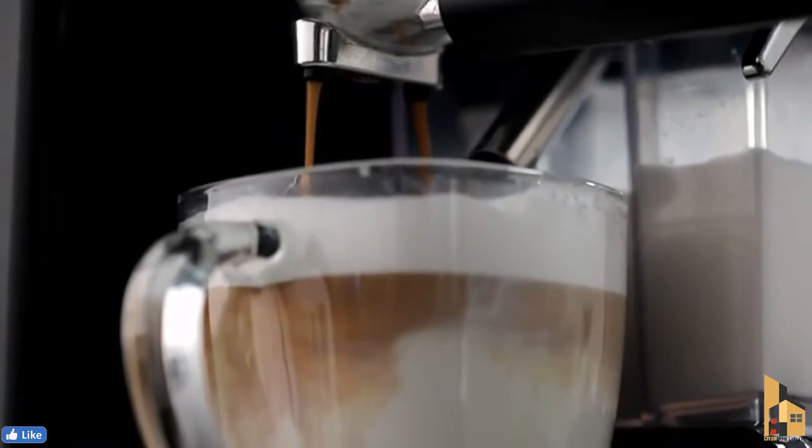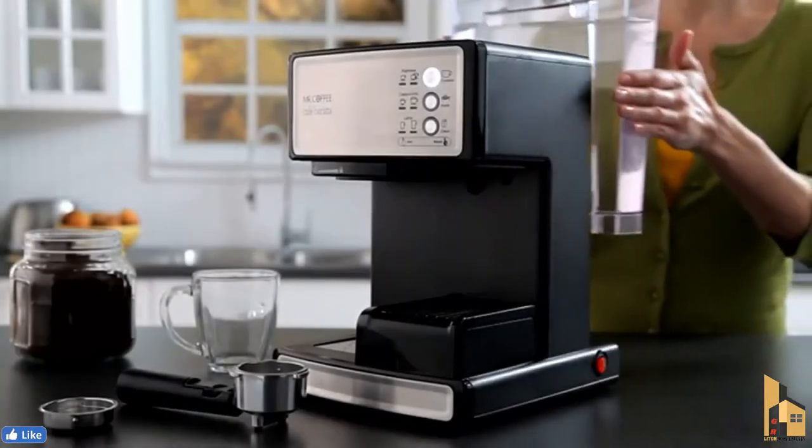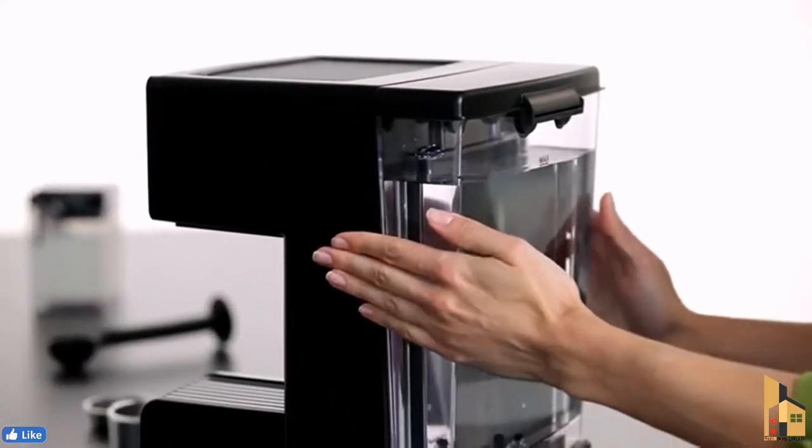The 15 bars of pressure and automatic milk frother ensure fabulous results. To begin, fill the water reservoir and slide it into the unit.